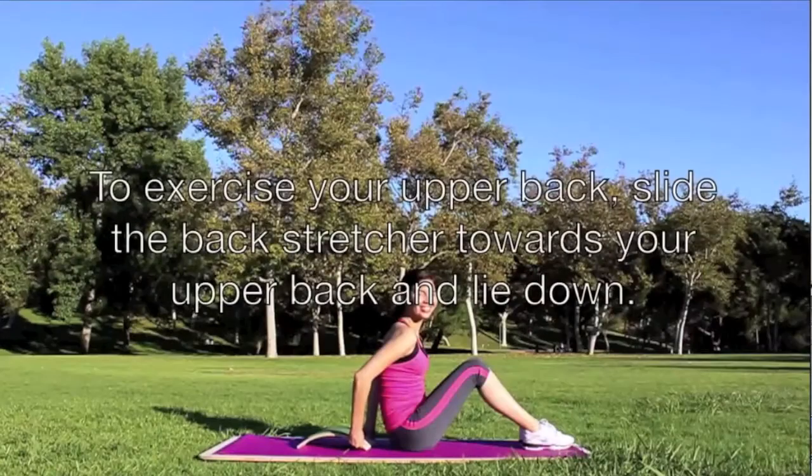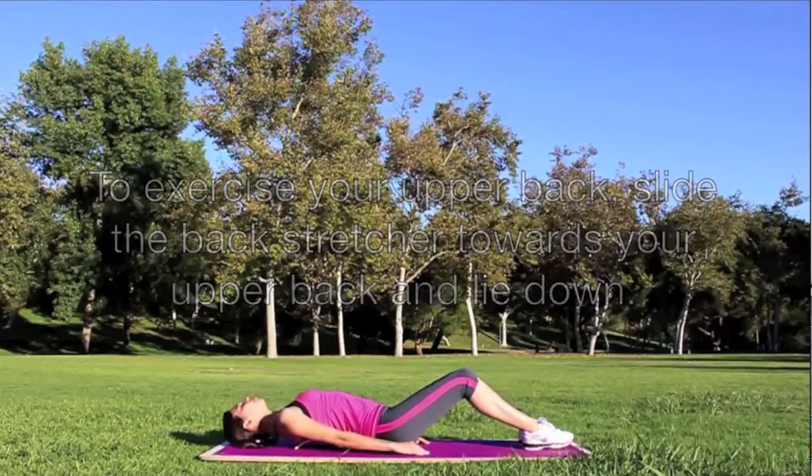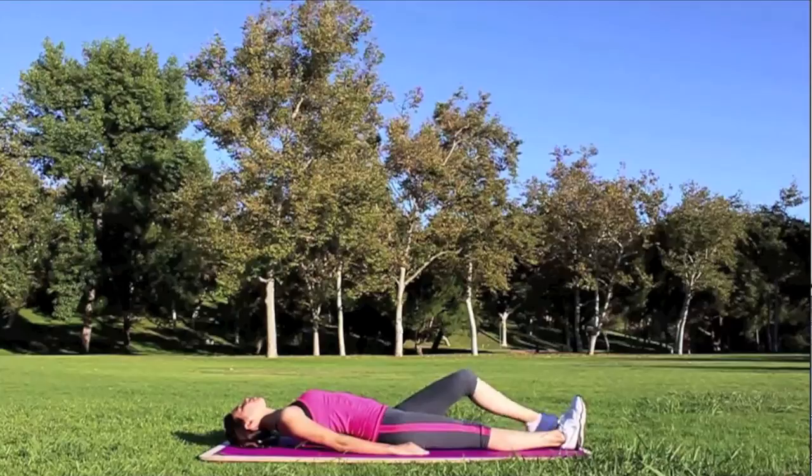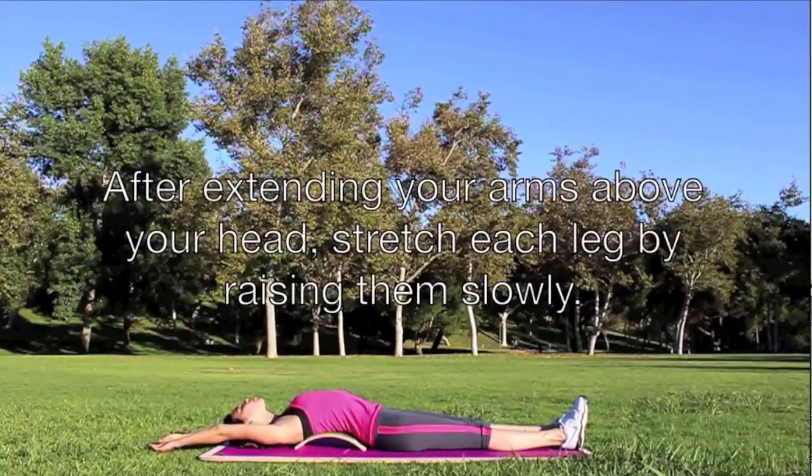To exercise your upper back, slide the back stretcher towards your upper back and lie down. After extending your arms above your head, stretch each leg by raising them slowly.